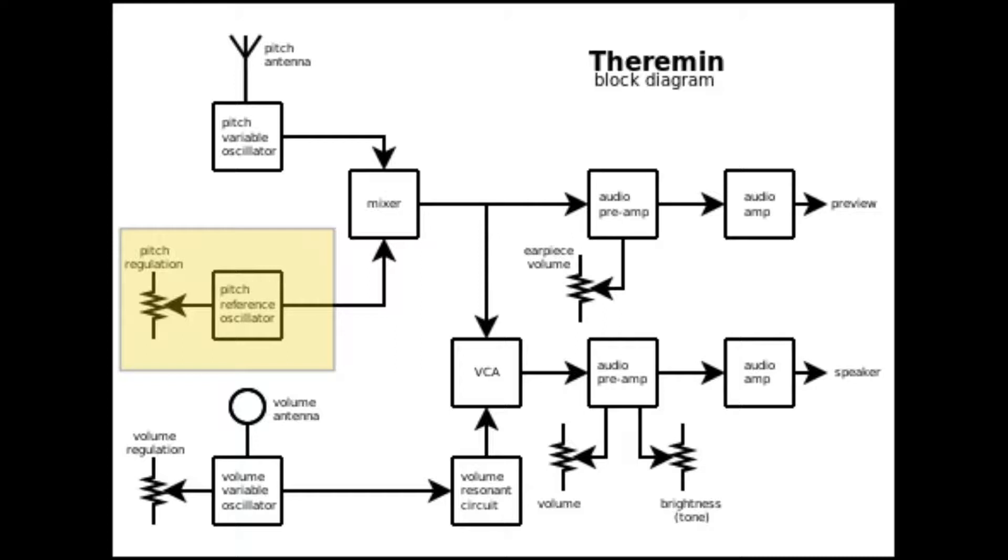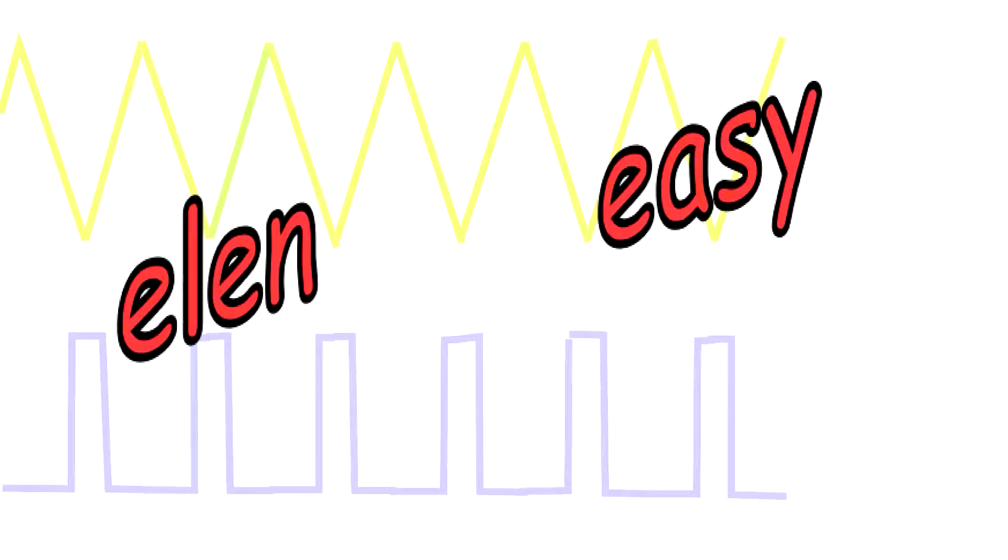An important part of the theremin is the pitch reference oscillator, which is used alongside the pitch variable oscillator to generate the actual sound of the theremin. Let's look at the schematic of this oscillator, and then let's build it and tune it. I am Carlo Carrano, and this is Electronics Engineering Made Easy.